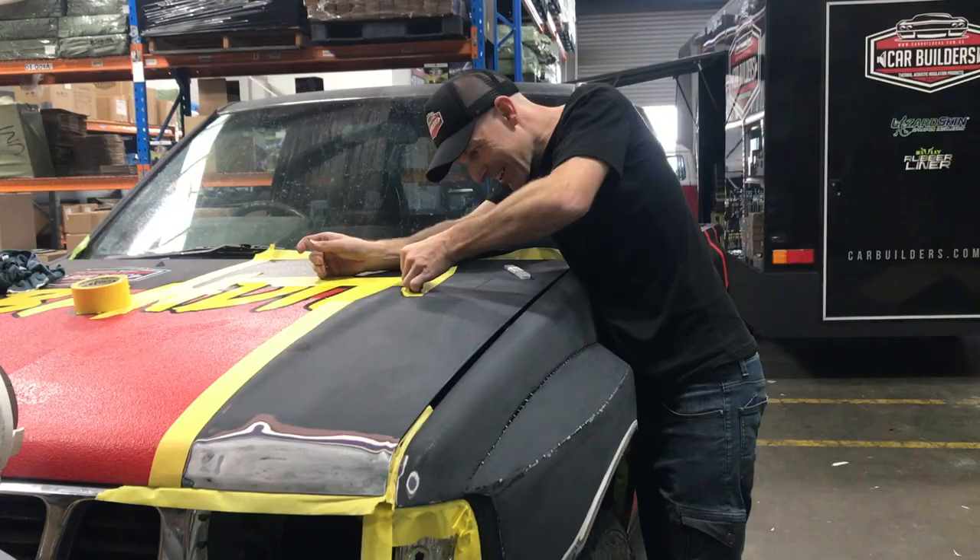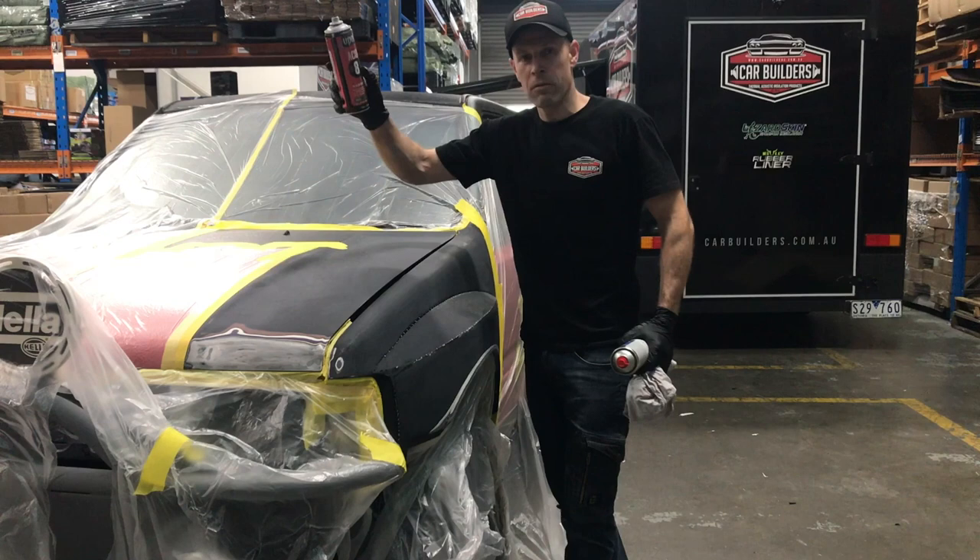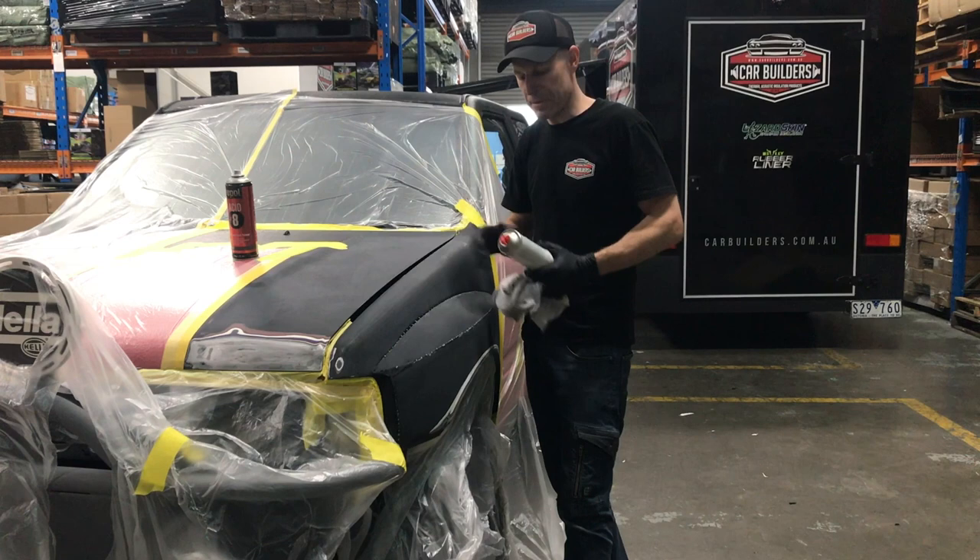So we've got it all masked out now. These bare metal areas we're going to use our etch primer — just to spot prime those. We'll give it about 20 minutes and then we'll paint over it with our Raptor. We've also got a solvent-based prep wash here which we'll wipe down first, hit it with the etch primer, and then paint it with our Raptor.